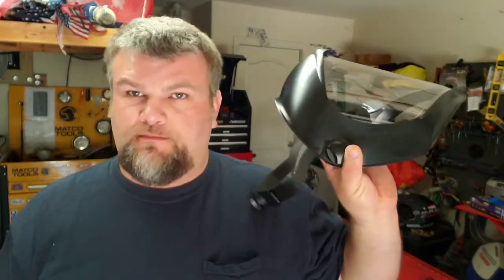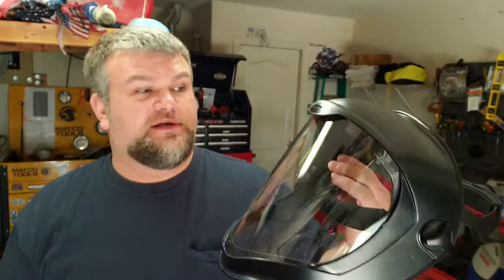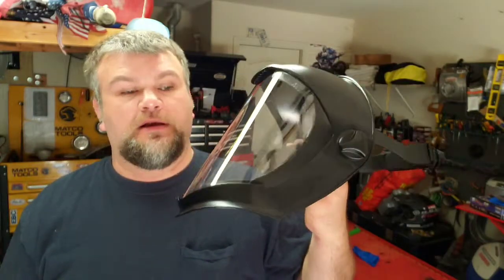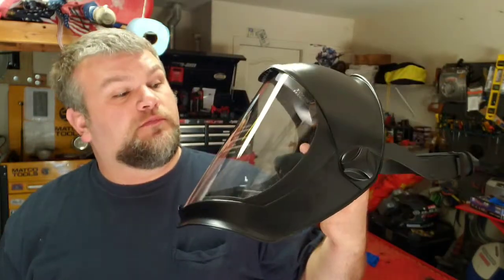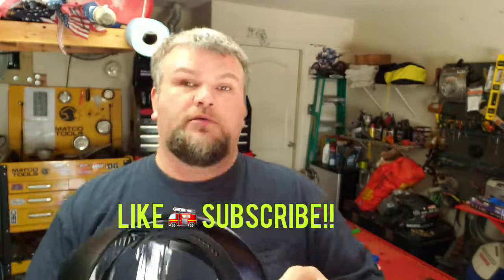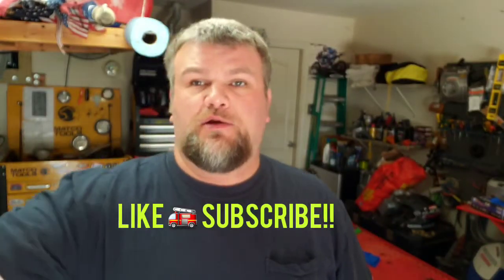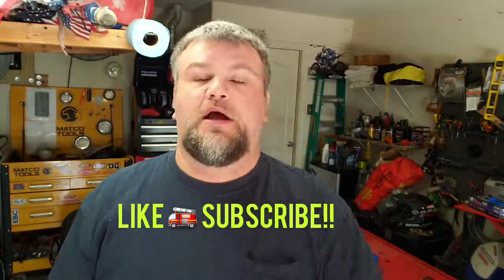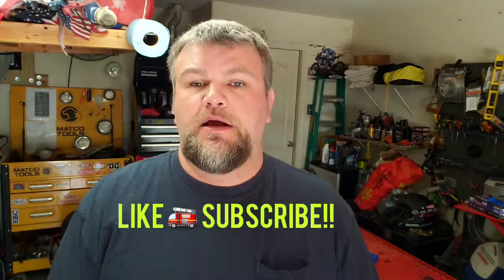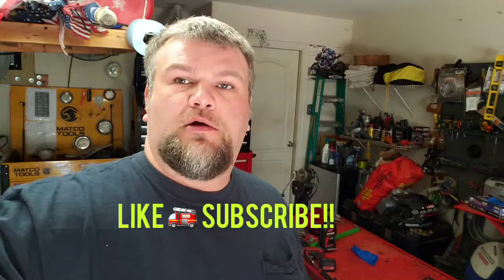I'll put the link in the description. I'll do a follow-up review after maybe six months to a year and see how it holds up, see how easy it is to scratch and stuff like that. So far, I'm glad I bought it. I don't regret it for a second. Like and subscribe — Do It All Garage. Thanks for watching. If you got any questions or comments, drop them in the comment section and I'll get to them as I can. Stay tuned, I've got a lot more to come. Thanks a lot — Do It All Garage.